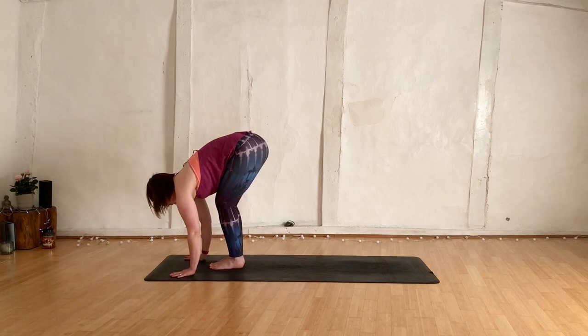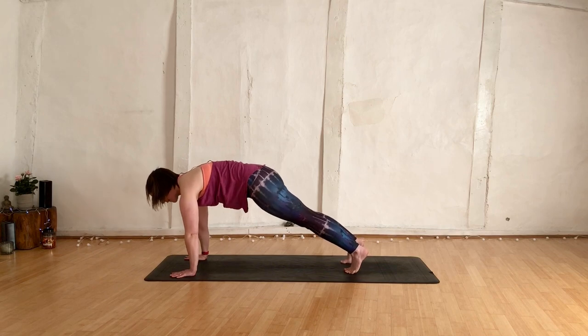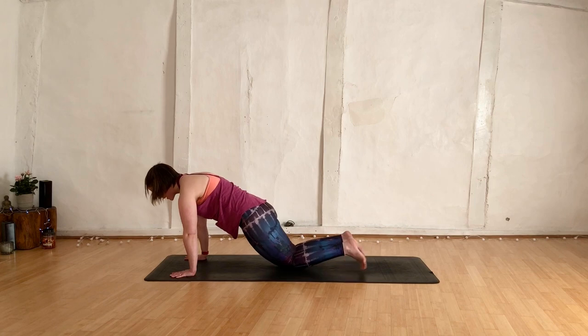Exhale, fold. Hands behind the mat. Step the right leg back, step your left leg back — we're in our plank. Fingertips to press down. Press into those hands, then drop the knees. Turn the elbow creases forwards.